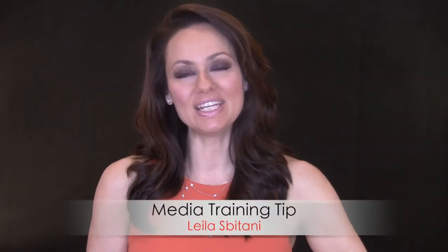Hi, I'm Layla, and this is your weekly media training tip. One of the questions I got is: any tips for working with a teleprompter?